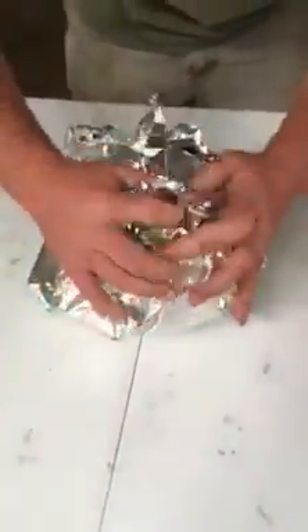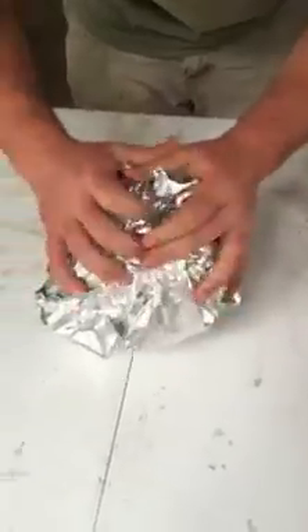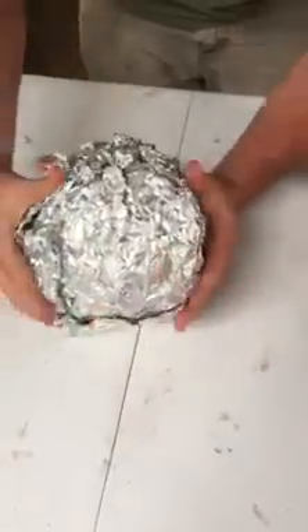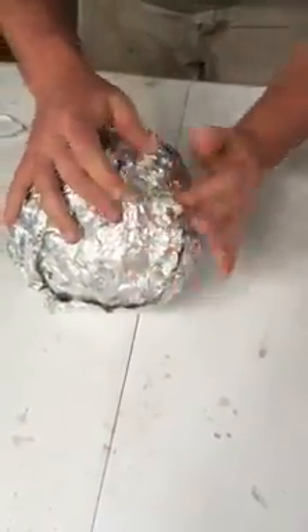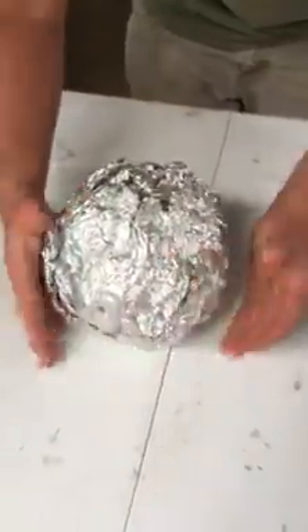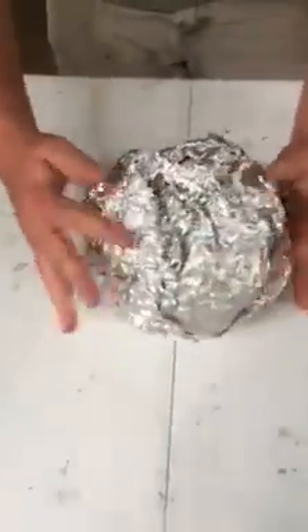Then, after you've got all that, you just wrap it up real nice and tight. You want to try to seal off your cracks the best you can so it keeps the moisture inside. That's what the beer helps to do — keep it moist. And then that goes right onto the grill, just like that.